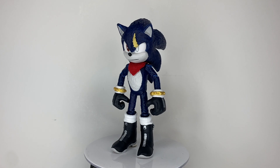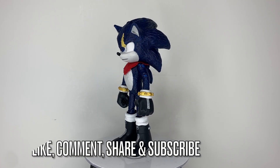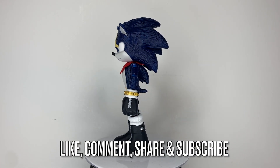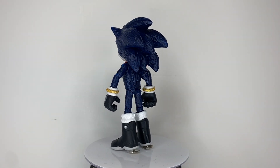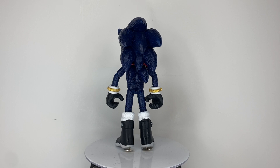And that is about it. If you like this custom, please like, comment, share, and subscribe if you wish to see more content from me. And be sure to hit that bell icon to get notified for future videos. Thank you all for watching.